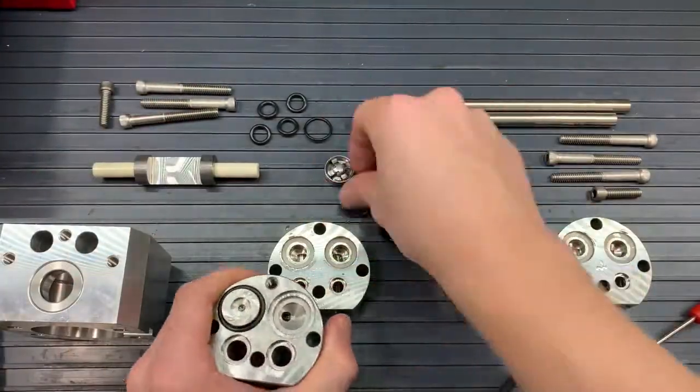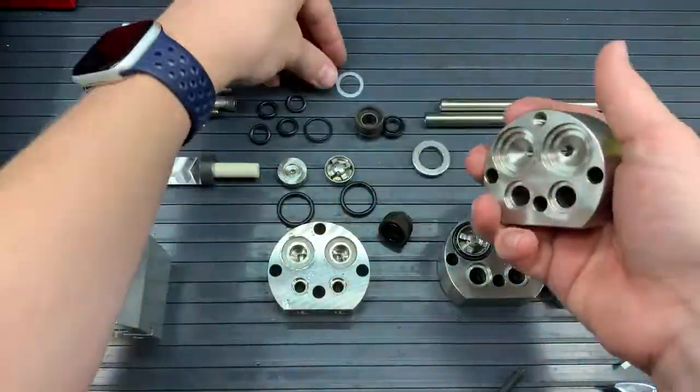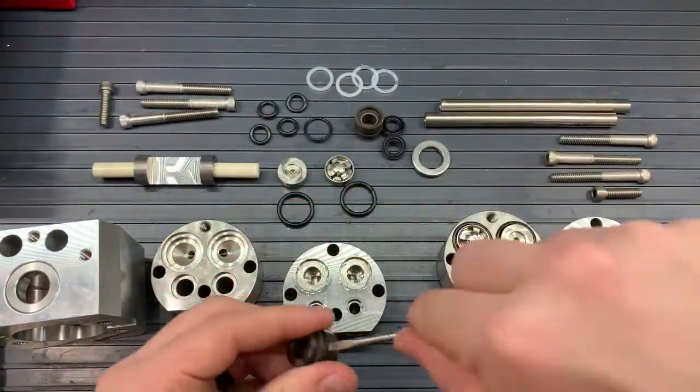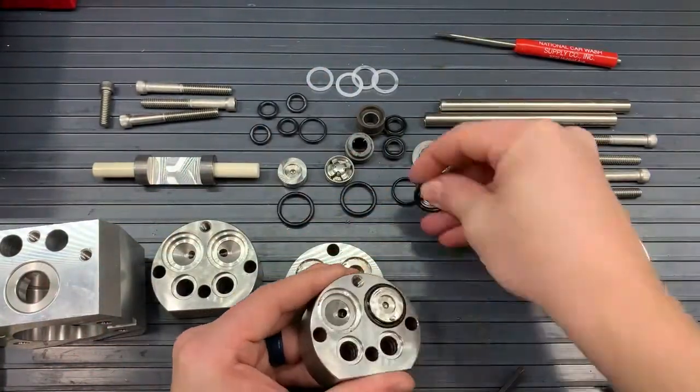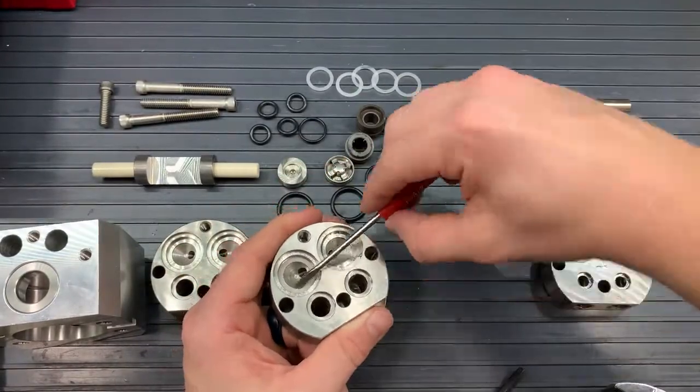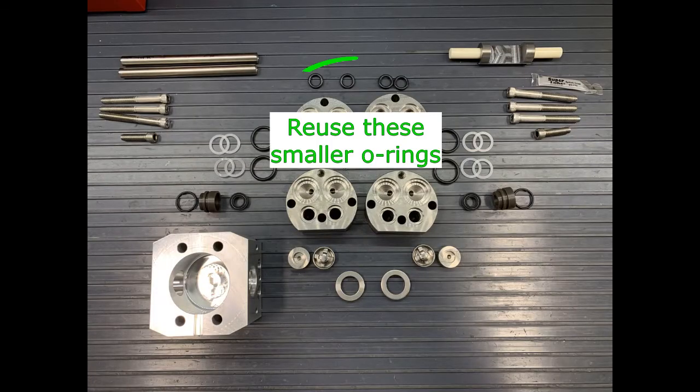Once we have all our little parts out — the O-rings, wave washers, and valves — we can get all of our pieces ready to begin reassembly. For the reassembly we're going to be using kits A and B, as well as reusing the smallest O-rings that come in between the heads and stuffing boxes. They are the four smallest O-rings.